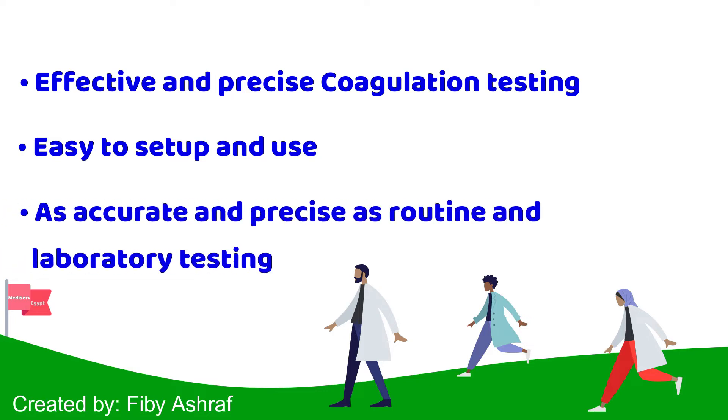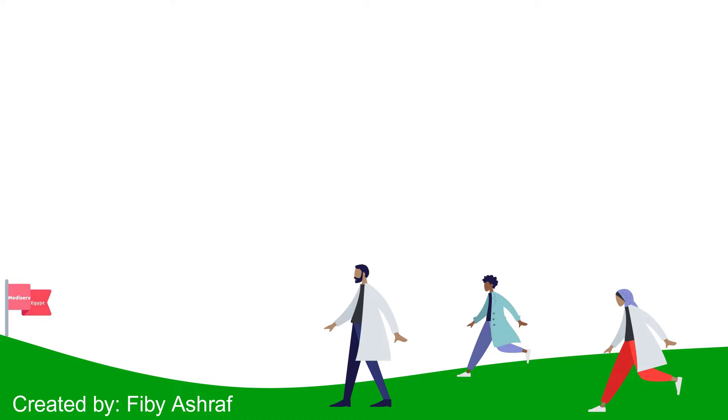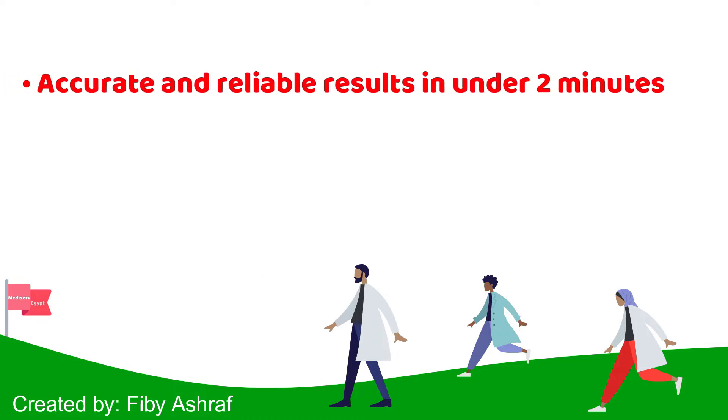Our INR systems are precise and comparable to routine laboratory testing. By mixing the sample with the pre-prepared reagent, it provides accurate, reliable, near-patient results in under 2 minutes.